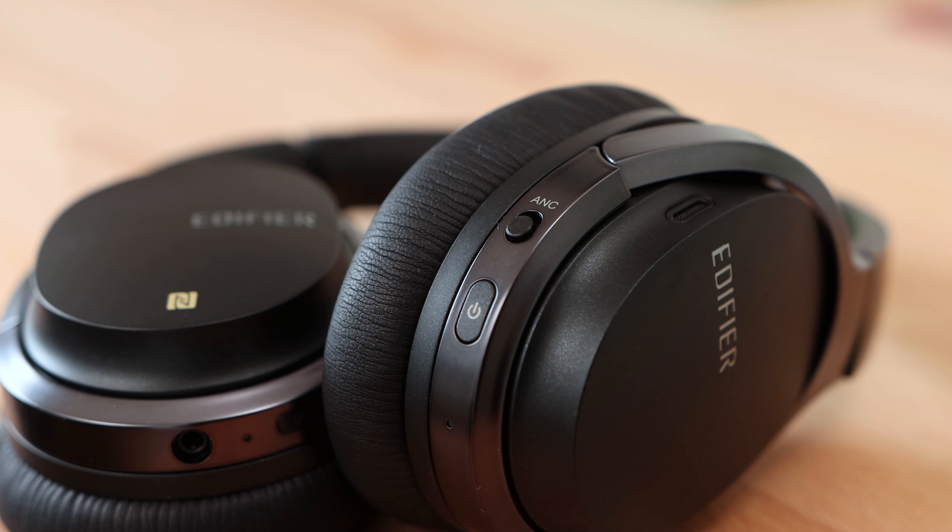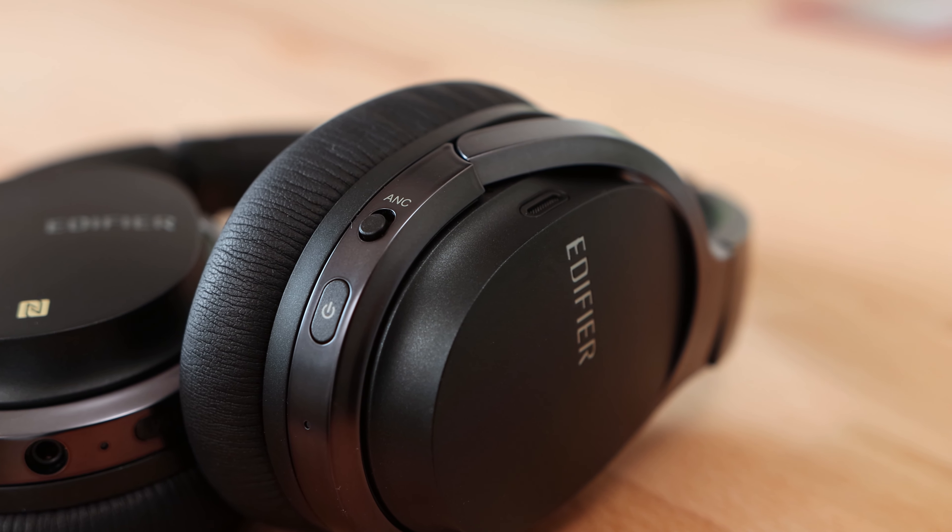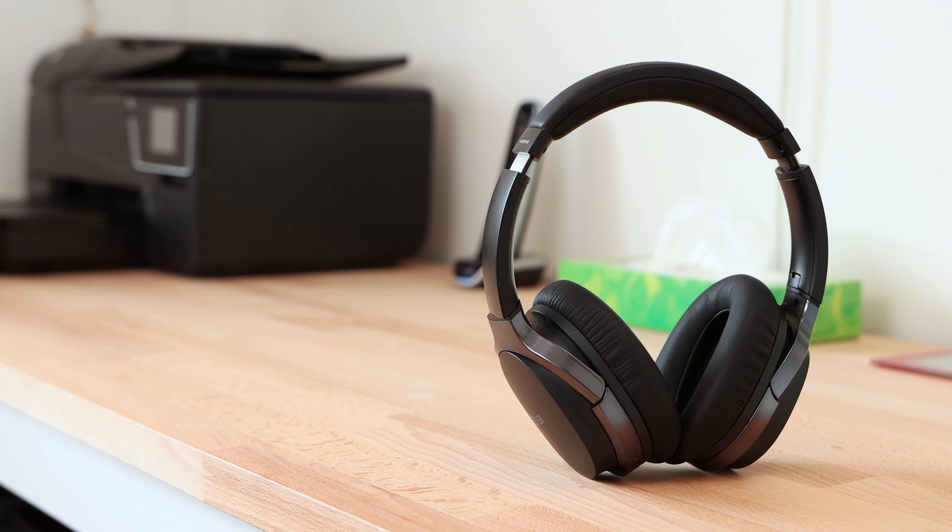Controls for the headphones can be found on the left side earcup with physical controls for power and toggling active noise cancelling. For track and volume controls, the headphones feature a touchpad, a feature typically found on pricier headphones. I found the touch controls to work well once I'd become familiar with them, as it does take a few attempts to become accustomed to the sensitivity.